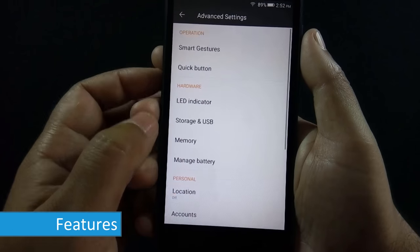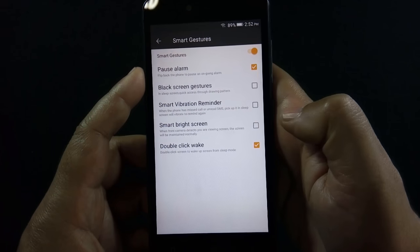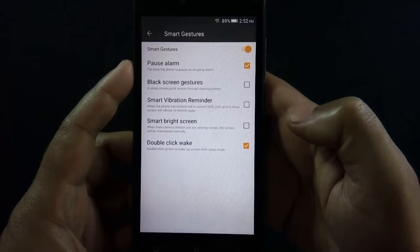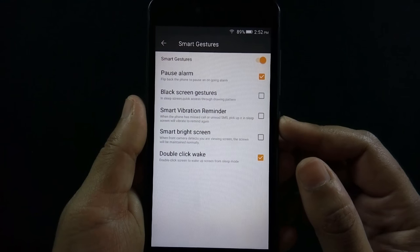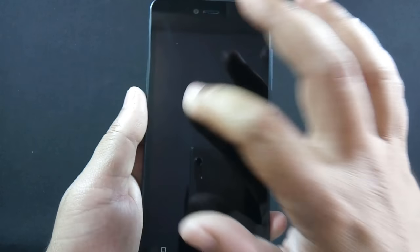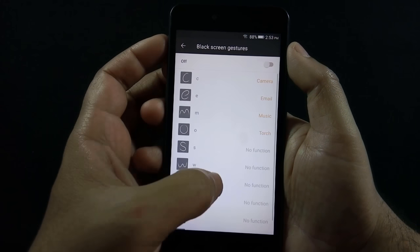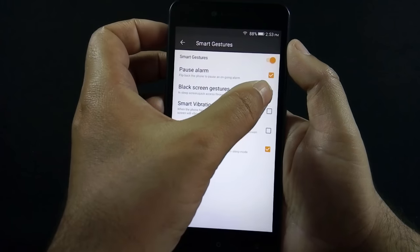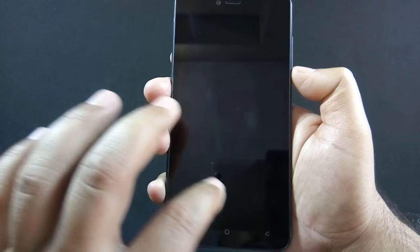Let's take a look at some of the additional features available in the advanced settings menu. There are a number of gestures available on the phone. For example, you can wake up the phone by double tapping on the screen. There are also black screen gestures from which you can open certain apps by drawing symbols on the screen when the phone is in sleep mode. You can also assign apps to some of the available symbols.